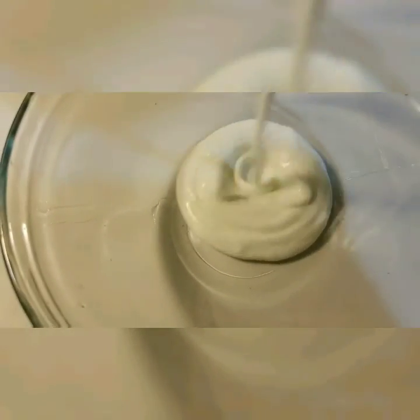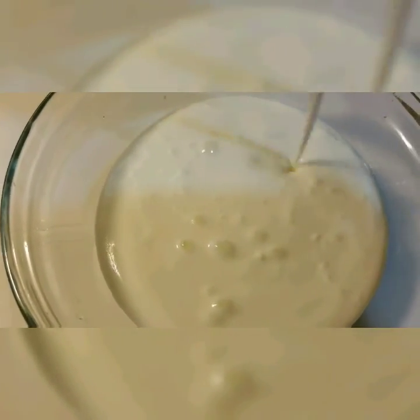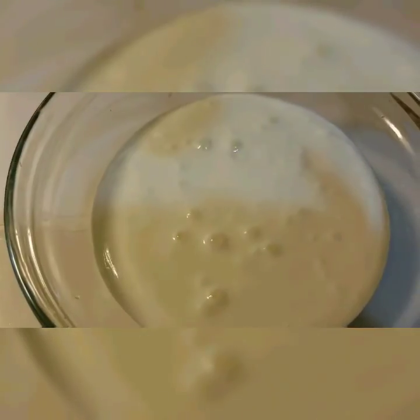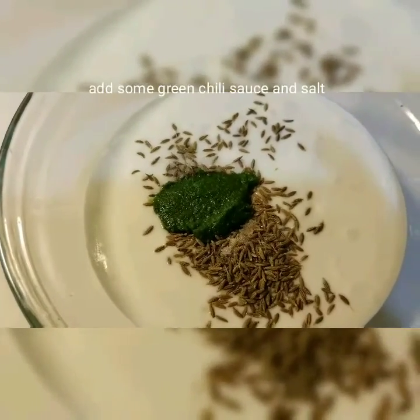While the dal is cooking, we will go ahead and mix some raita. For the raita, the very first thing you will need is some plain yogurt — you can use as much as you want. Add a spoon of cumin seeds and mix them up.